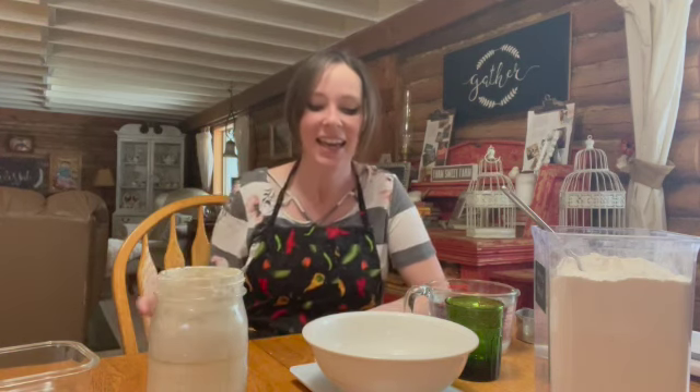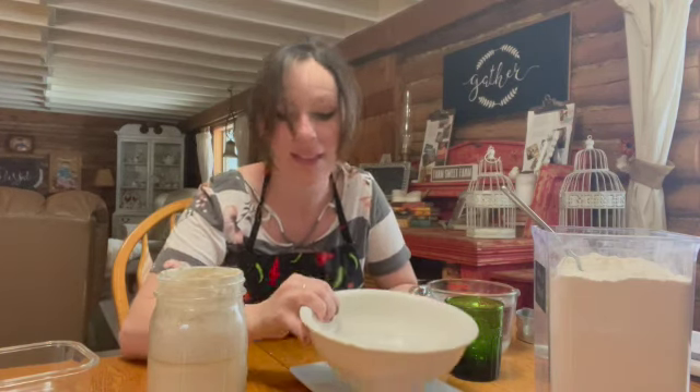But I have since then continued to practice and try, and I have gotten it much better and can do it pretty consistently at this point. Something that I recently learned from Shay Elliott at Elliott Homestead — she has a YouTube channel, if you want to check her out — is that you do not have to feed a sourdough starter every single day.